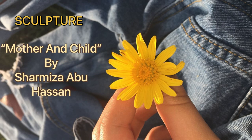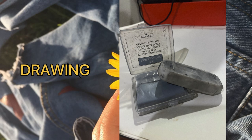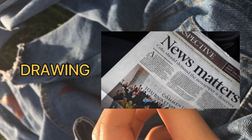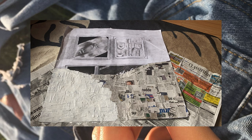Moving to the materials. Materials I've used for drawing are compressed charcoal, eraser, drawing pencils, drawing paper, smudging tools, box part, emulsion paint, newspaper, and also glue. The reason I use emulsion paint and newspaper is because my lecturer suggested I use a collage technique to cover up the line between the combination of my A3 paper.